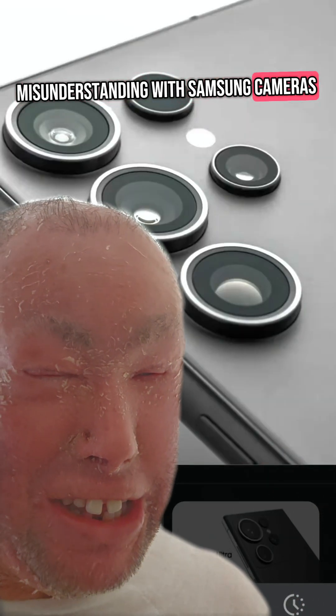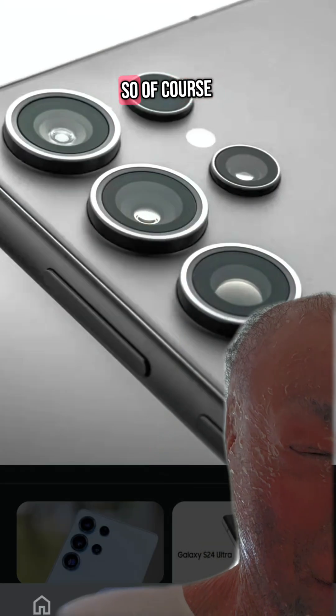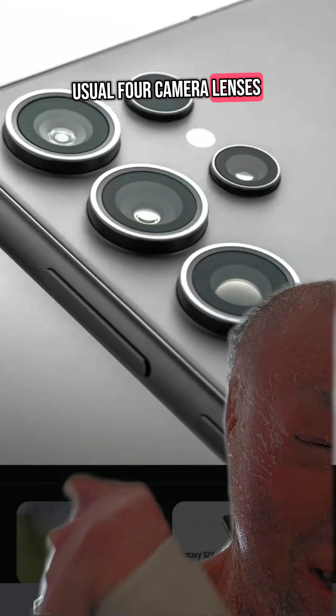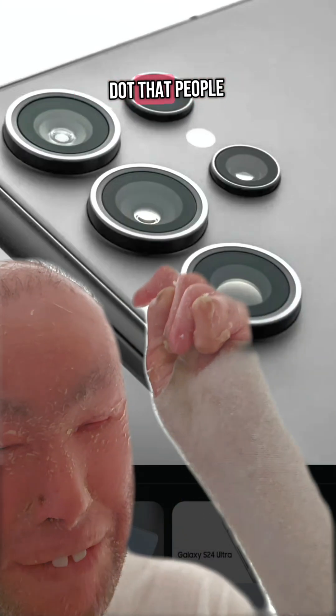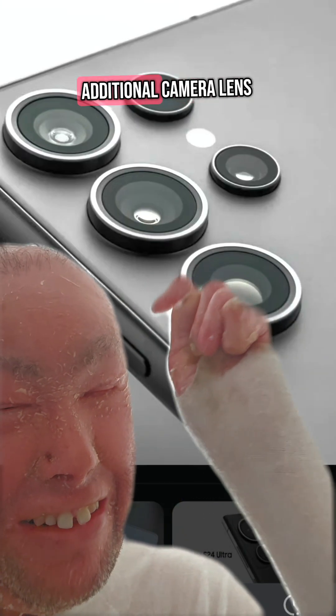Here's a bit of a misunderstanding with Samsung cameras. People say that there are five cameras on the camera module — well, kind of, but not really. So of course we've got the usual four camera lenses: the main, ultra, telephoto, and periscope. But there's one dot that people think might be an additional camera lens.